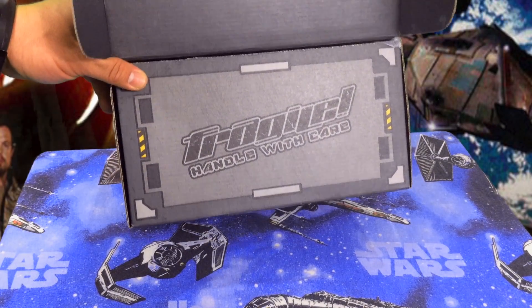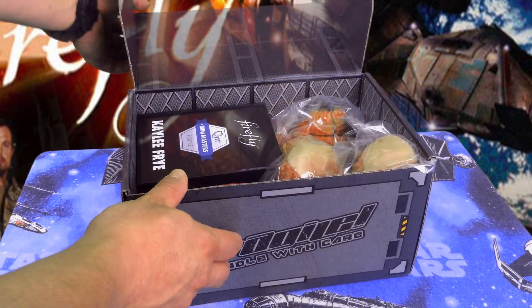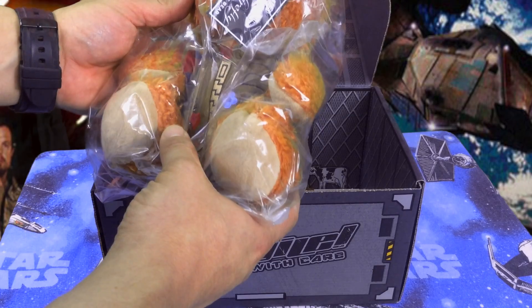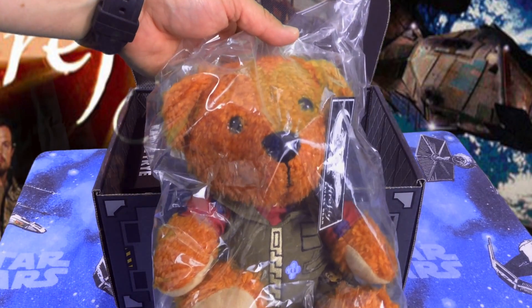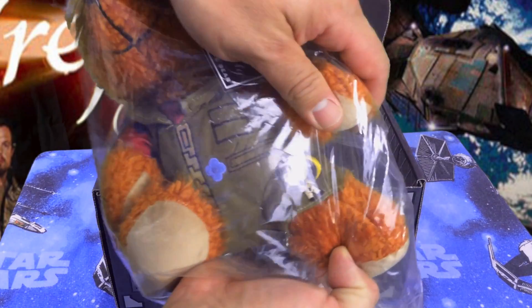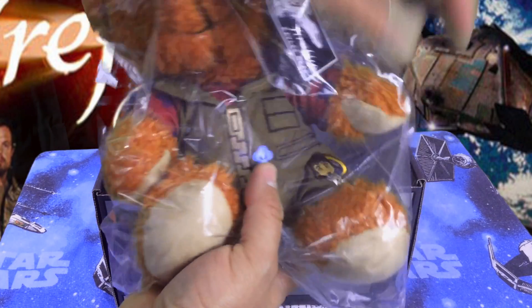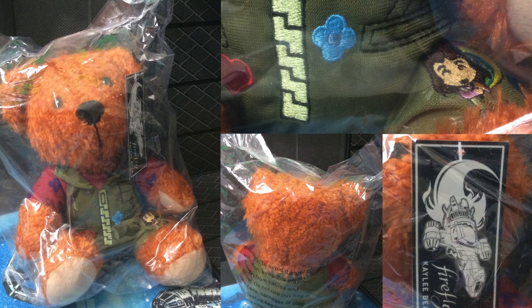Oh, it's a Kaylee bear! Look at that. A lovable character — the little mechanic. You can see she's got her name right on her leg, little Kaylee there with her umbrella that she always used. Very cute, very cute.